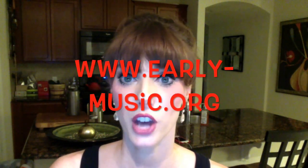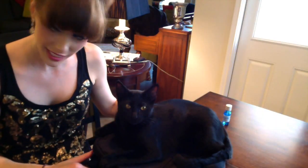That's about it for today. As always, you can find out more about the Texas Early Music Project at our website, www.early-music.org. Thank you so much. Have a great day. Bye!